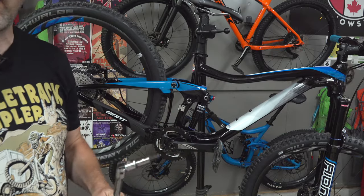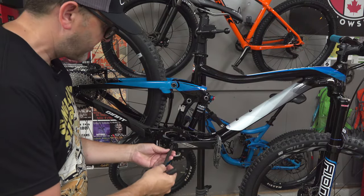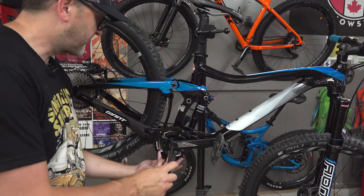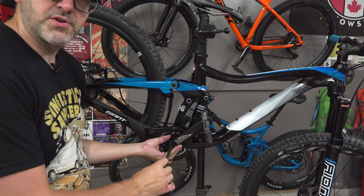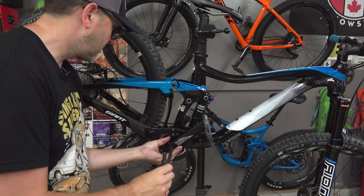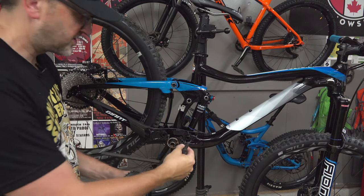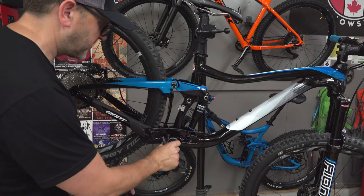You might want to switch to an Allen key at this point and just use your 10 millimeter Allen in here. As you loosen it, it'll push against the spindle and come off. There are a couple of spacers in here, so just be careful when you pop off this chainring that the spacers don't end up flying on the floor. Make sure you keep those and don't lose them.